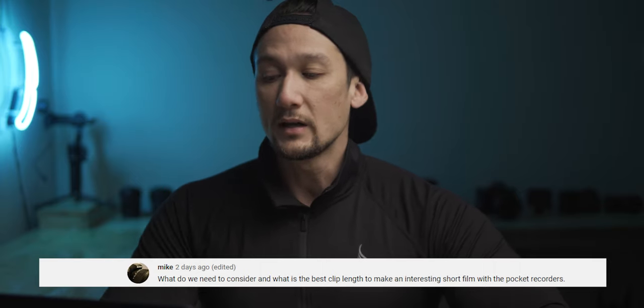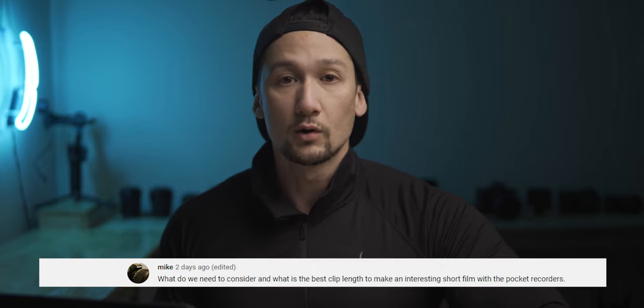Mike asked: what is the best clip length to make an interesting short film with pocket recorders? There isn't a perfect length to make an interesting short film — it's almost like saying how long is a piece of string. To make something engaging, you really need to have a really good story. You can't just have a whole bunch of random shots put together and call that a short film. The short answer is there isn't an actual length to make something good or appealing. You really need to focus on composition, framing, good lighting, and the whole range of dynamics to make something look good in a frame.